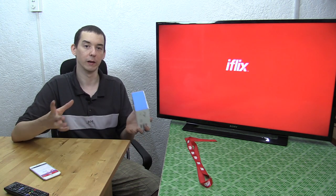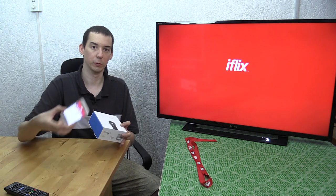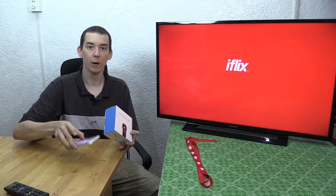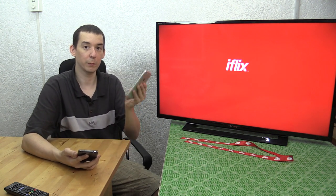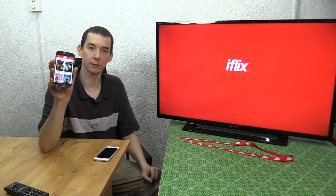Of course you will need a wireless home network — a Wi-Fi network for the Chromecast to connect to and for your gadget to connect to, whether it's an iOS device like an iPhone or iPad, or an Android tablet or phone. And like I said, this isn't just for iPhones and Apple devices, it's also for Android devices. This is the Samsung Galaxy S4.